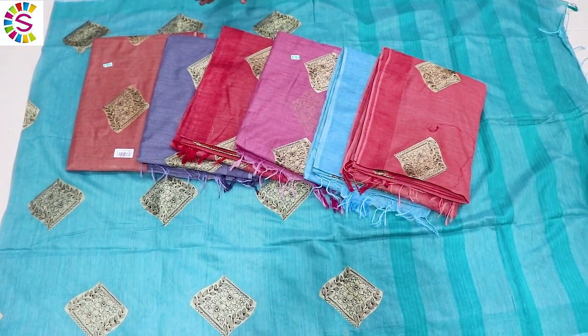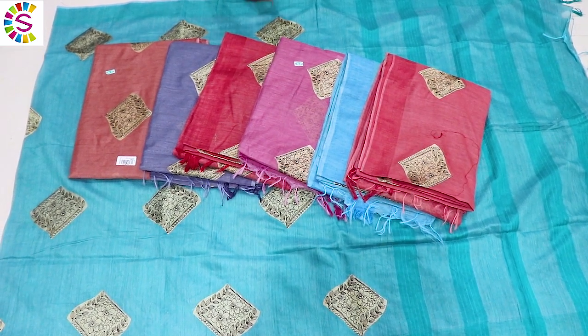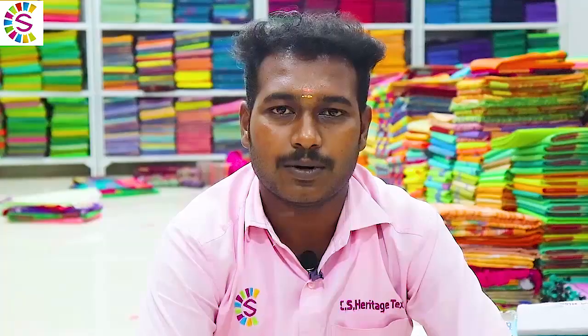The same design is available. You can see the price of this collection. If you have this collection, you can contact us.